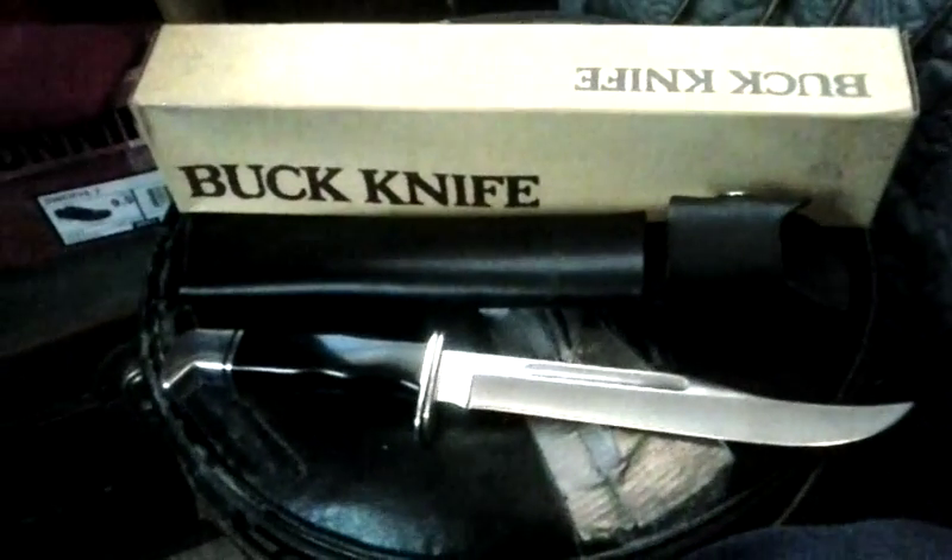As you can see here, this knife is just in mint condition. It comes in a genuine leather sheath, and it is also made in the USA. Like I said, somebody took care of this knife, because it is a really old Buck 120 General. It says Buck USA on it.